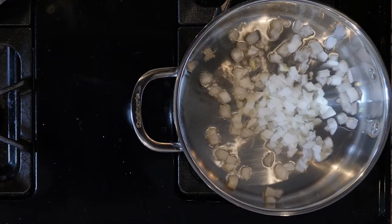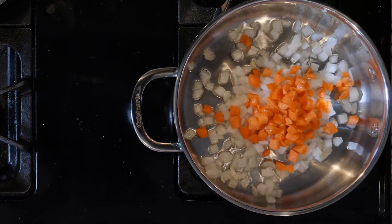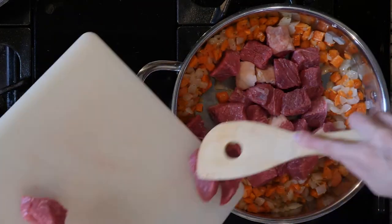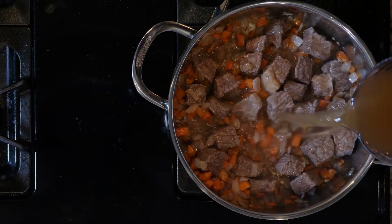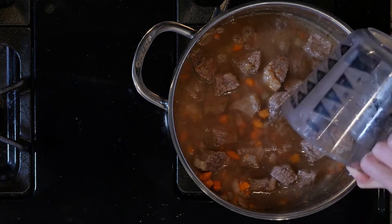Add the onions and carrots with a pinch of salt and pepper and cook for five minutes. Then add the beef to the veggies and cook for another 15 minutes, or until the beef is brown and cooked through. Next, add the beef broth to the beef and veggies and let everything simmer together for five to ten minutes.